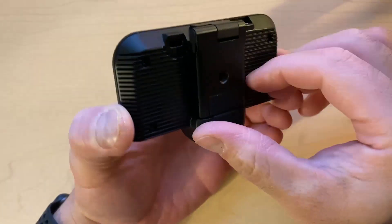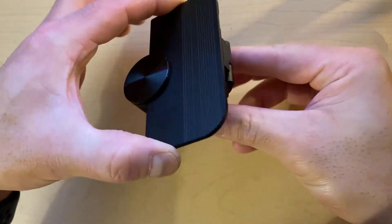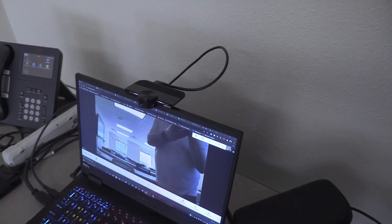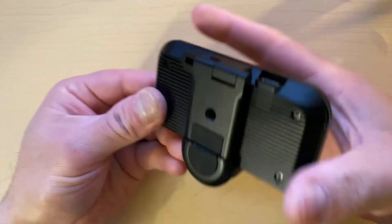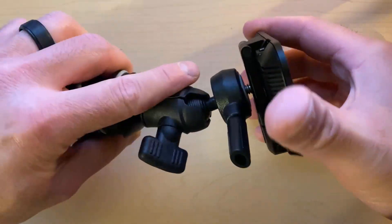To get started, extend the arm in back of the camera. You can use this to mount on top of your laptop. You can also push it back down and mount it to a small tripod.